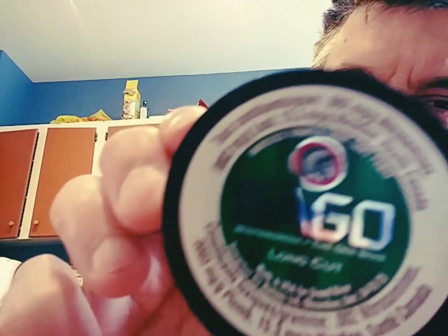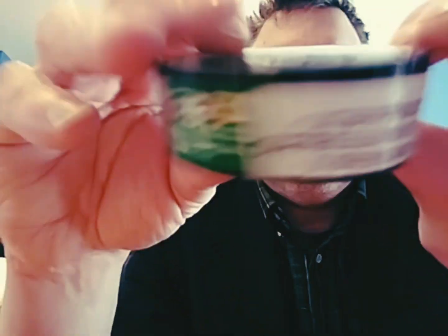I know I said I was gonna do the mint today, but I'm drawn to doing the wintergreen today, so we'll maybe do the mint tomorrow or later today. Here we go — Sago long cut wintergreen, smokeless tobacco. I didn't mention this yesterday, but this is made in the USA for Grand River Enterprises, Six Nations Limited, Oshawa, Ontario. So yeah, this is actually made in the USA.